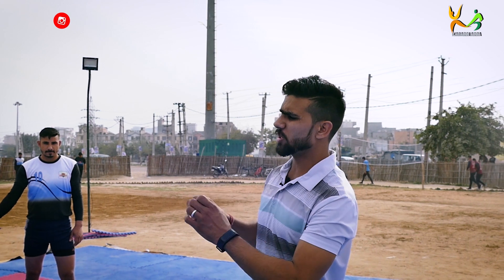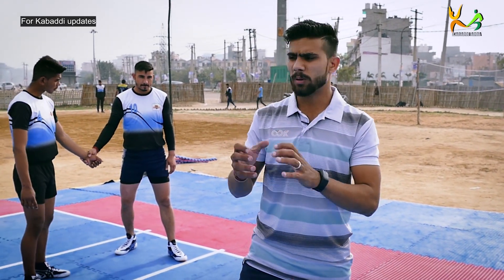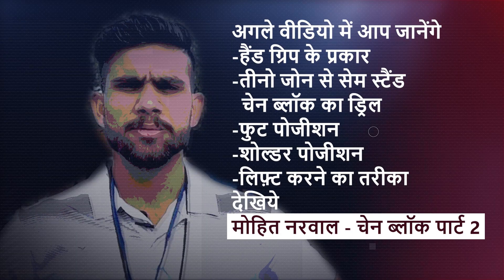I will tell you. So we will learn how to hold chain, how to hold chain. I will tell you the right way.